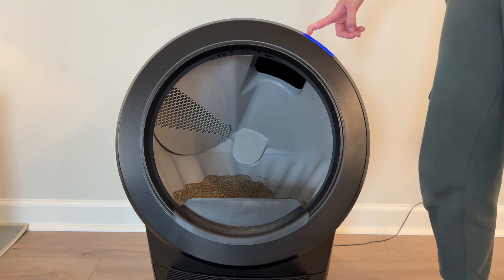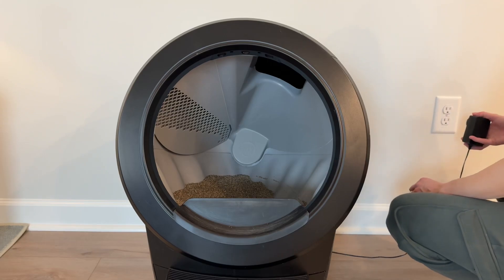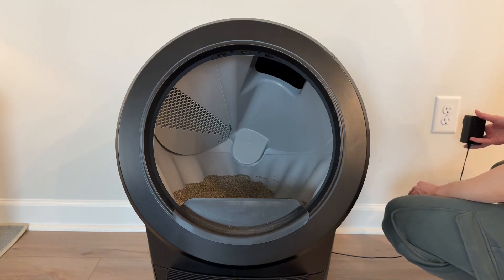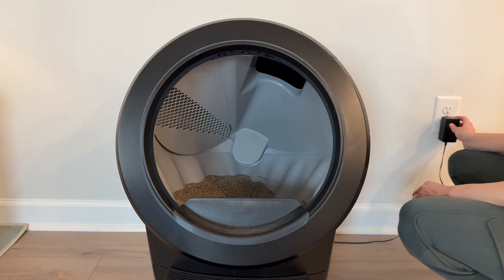I always like to try a hard reset first for any technical problems, just in case that saves me the trouble of having to do anything else or take anything apart. So I turn the unit off, unplug it, and wait for 60 seconds.